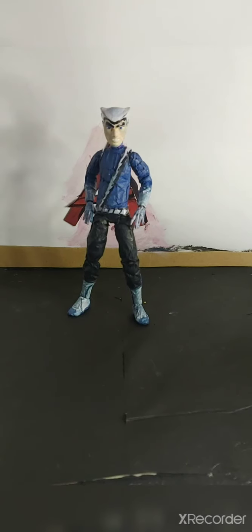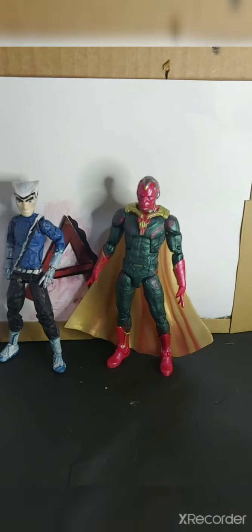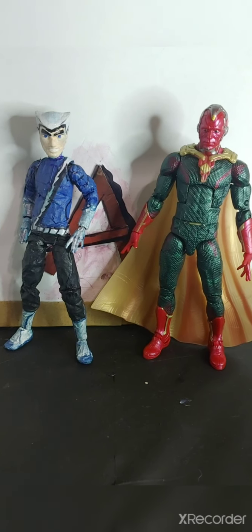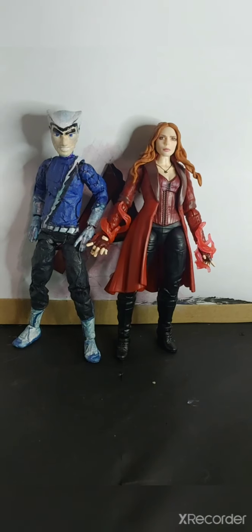Future Quentin here from the beginning — I forgot to show you size comparisons, so let me do that real quick. The first size comparison is Quicksilver next to Vision. The figure's scale is pretty well done; he's shorter than Vision, and I'm pretty sure Quicksilver is shorter than Vision.